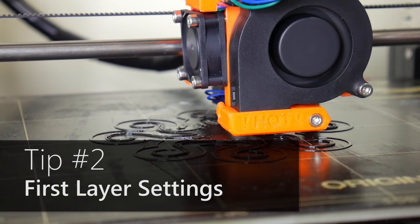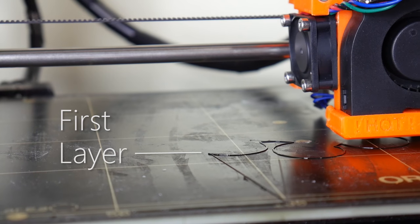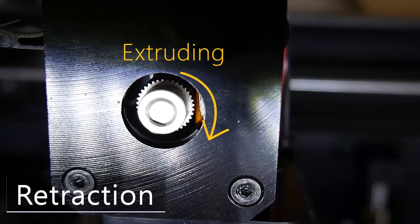Number two: first layer height. This one can trip you up if you're not looking for it. Essentially, if your first layer is too close to the printing surface, your extruder will struggle to push material through the nozzle, creating increasingly large back pressure until the filament flexes in the extruder and the whole thing jams up. To avoid this, make sure your first layer is a good safe distance away from the printing surface. In my settings, the first layer is at 100% height and 50% speed, and I make up for the nozzle not being super close by increasing my extrusion width to 150%, which works really well on my Prusa i3 Mark 2.